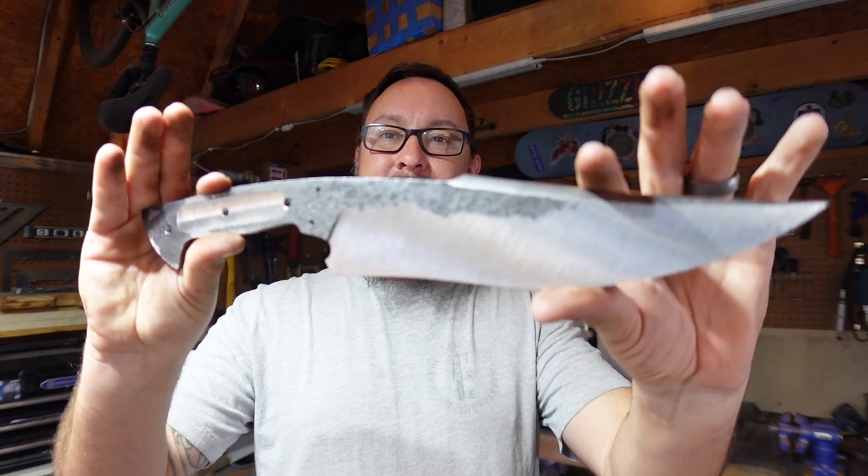How's it going everybody? We're out in the shop with another Shop Talk Tuesday, and in this episode we are focusing on the guard for the full tang 5160 Bowie.